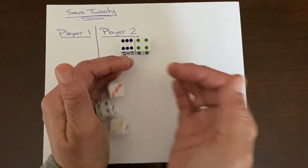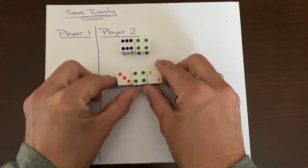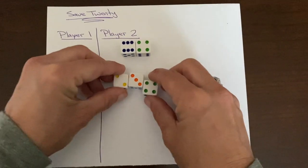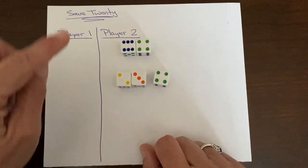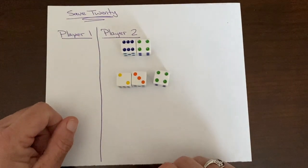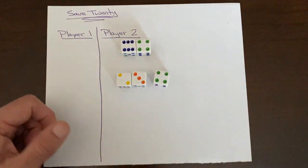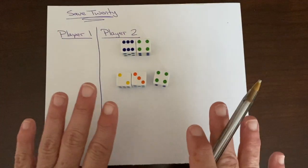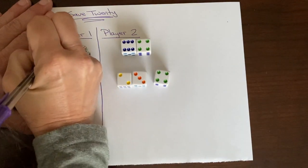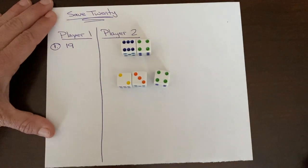Roll two — let's see. That's seven. A five and four is nine. Ten and nine is 19 — that is very very close to 20. I think I'm going to freeze and make this as close to 20 as possible. So on my first turn I scored 19 points.